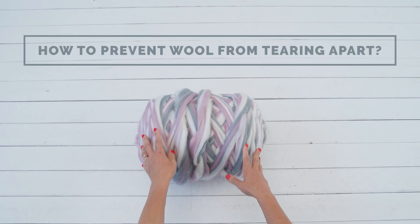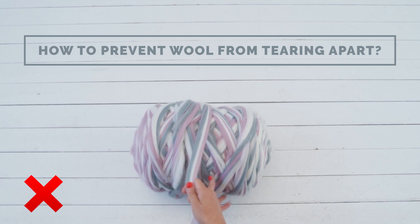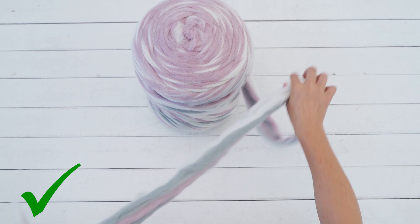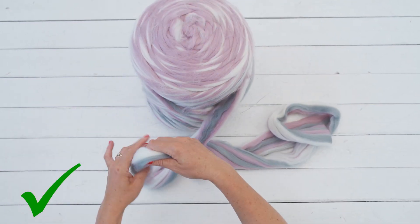If you pull while merino wool yarn is on the skein or yarn ball, it might fall apart. When working with chunky merino wool, gently unravel the yarn before you start knitting.